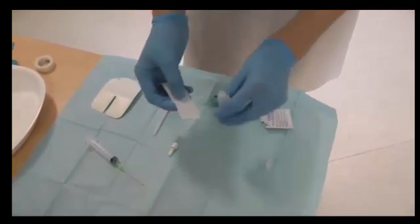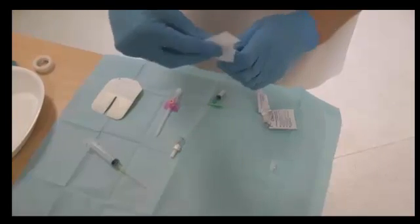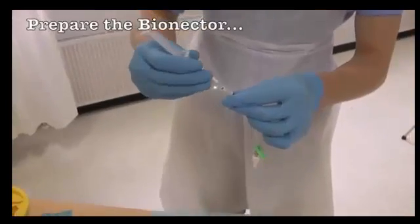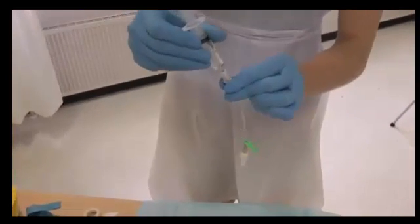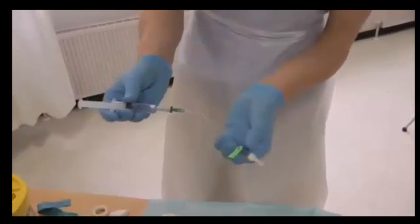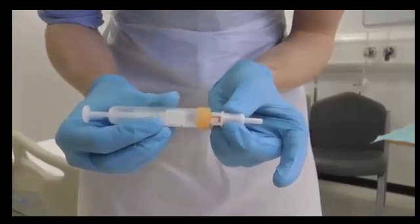Check the saline is in date and clean the bottle with an alco wipe. Draw up your flush using the needle and syringe. Prep your bionectar with a small amount of saline — this is to remove the air. Prepare any blood bottles by connecting them to the adapter.